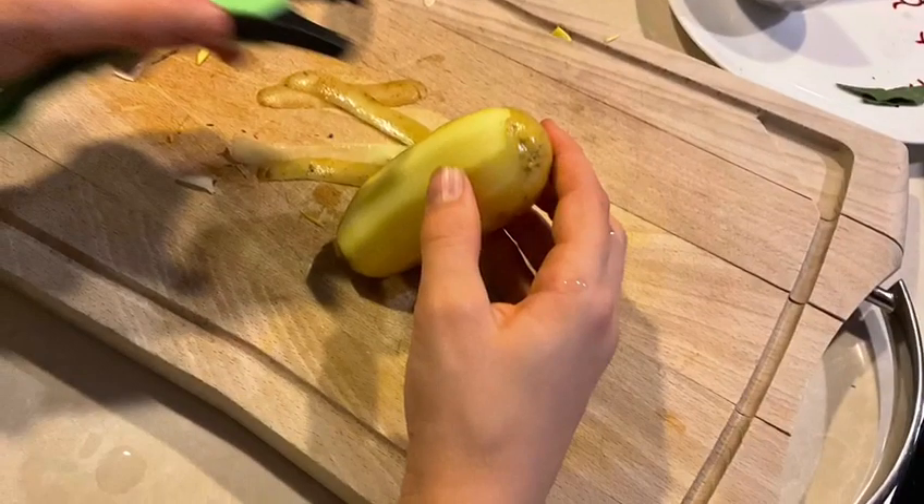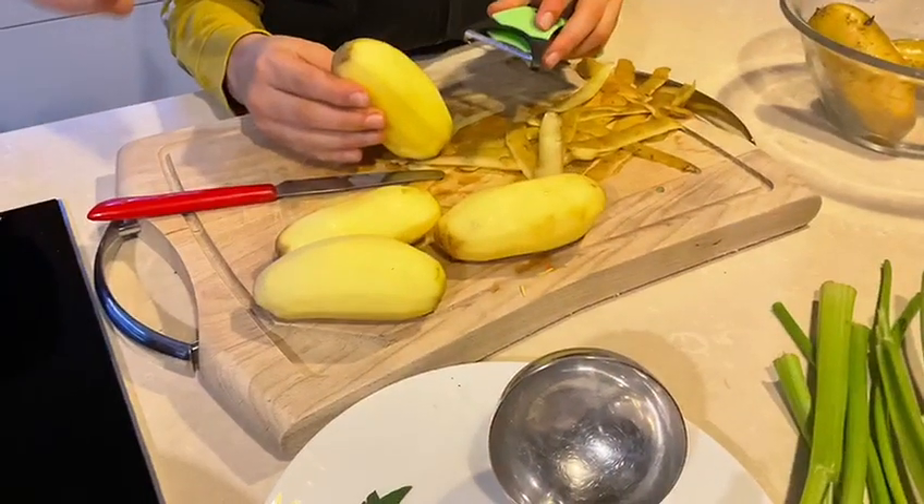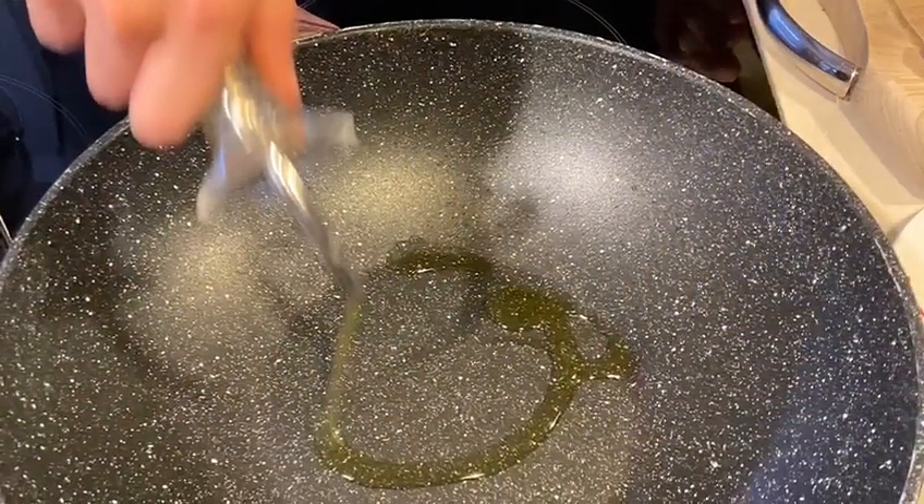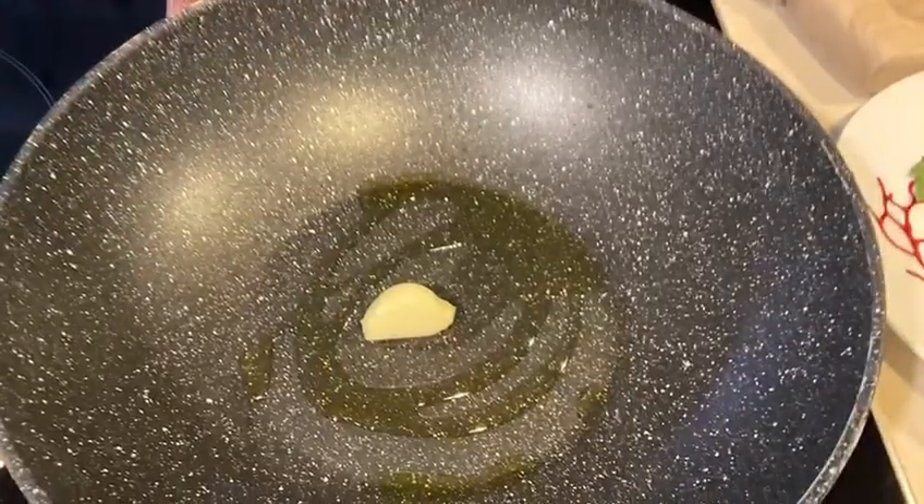Second, we are preparing the potatoes. First, you must peel the potatoes. Cut the potatoes in pieces the same size as the meat. In a pan, put a little olive oil and garlic. When the oil is hot, put the potatoes in the pan.